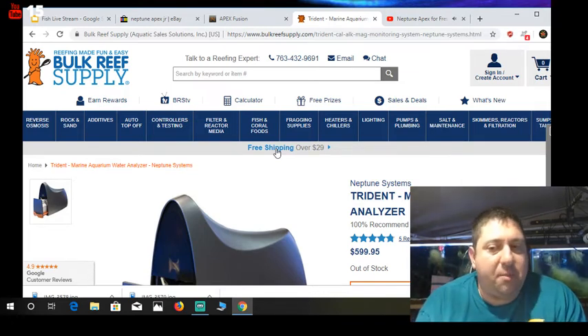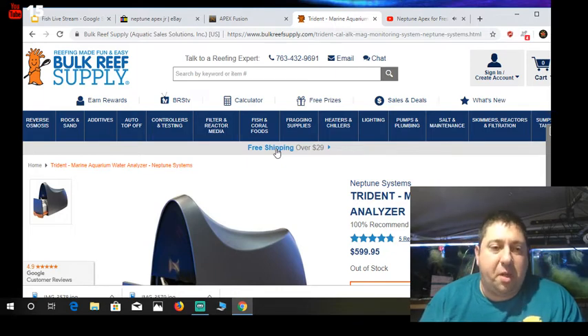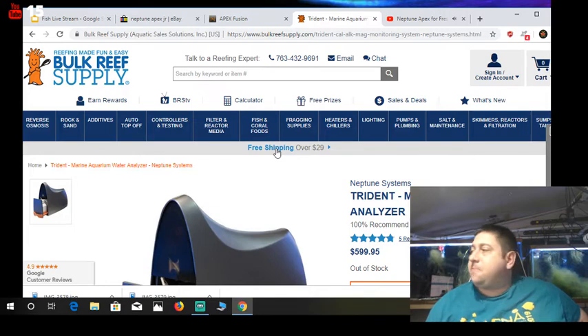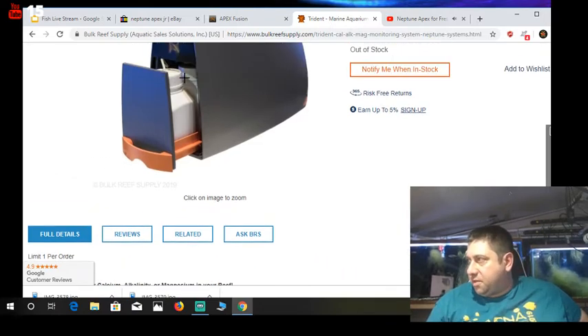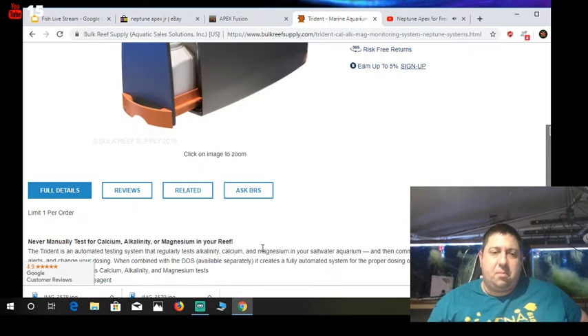This thing is called the Trident Marine Aquarium Water Analyzer. It's brand new, which is why it's not in stock anymore. What this does — it's an alkalinity, magnesium, and calcium automatic water tester. It has reagents inside and you hook it up to your reef system. It will test your alkalinity, calcium, and magnesium automatically. It's about $600 new, but on eBay it's going for $920 — there's definitely a little bit of price gouging, which is why you can only buy one at a time.